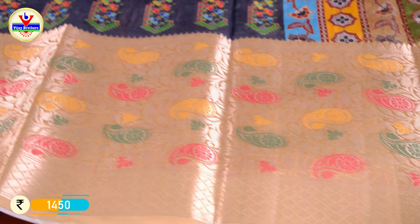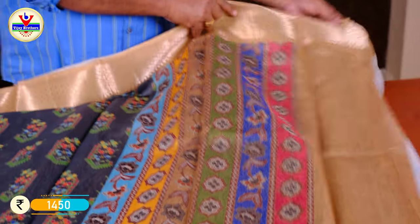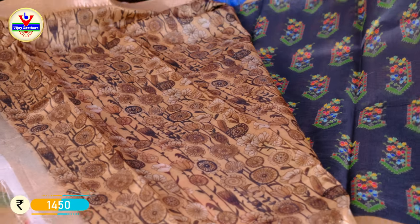We have a 10-inch border and a simple yet very different look. We also have a blouse included with this saree.